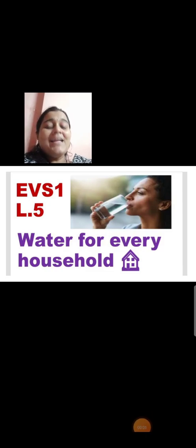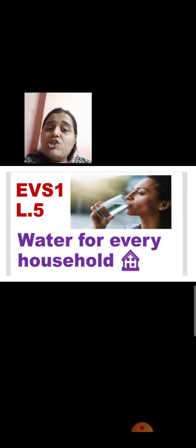Good morning students, Sairam. Let us continue with the next part of EVS 1, lesson number 5, water for every household. In today's video, we are going to see how we can store clean water in our house, which we store in various containers, and what precautions we should take while storing water in our house. So let us start the video. First, we always learn the new words.